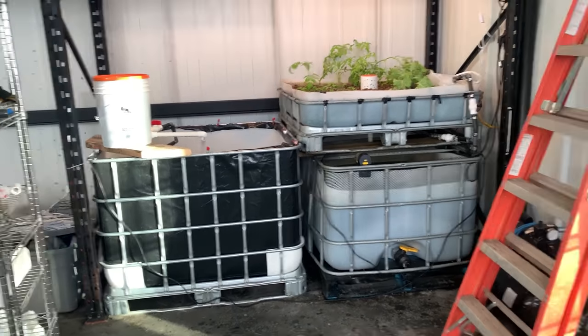Bringing permaculture principles to the system: gravity from rain to the tanks, gravity to the fish tanks, gravity with natural fertilizer from fish water to the plants. When it rains it fills up again and the same cycle repeats. It's a natural ecosystem that I created.